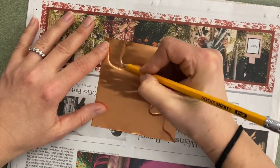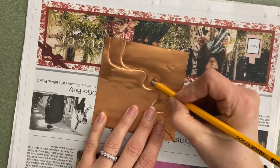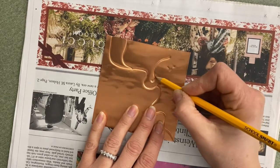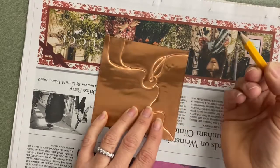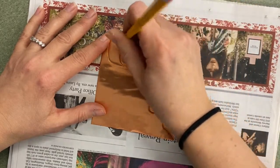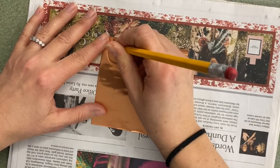It doesn't have to look like mine — you make your own, of course. But you're going to build off of what you started with. You can do organic shapes, lines and textures, and you really want to incorporate patterns. Maybe in this space, you can indent with circles or dots just by pressing with the pencil.